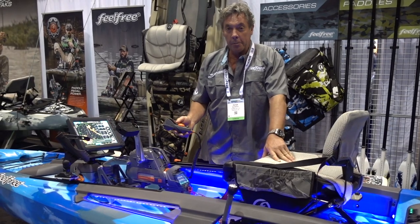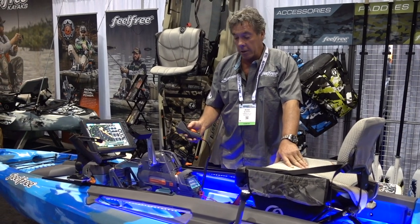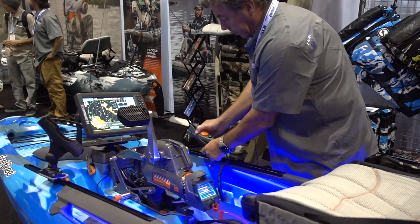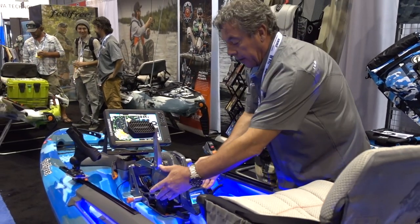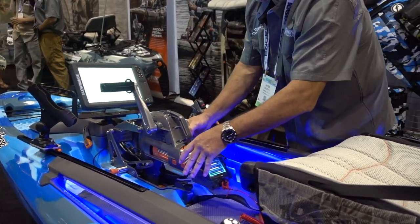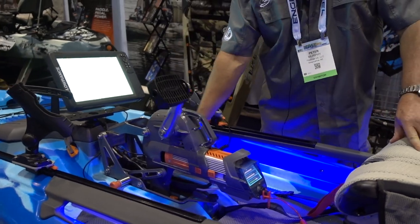To convert this back into your ordinary pedal drive, it's very, very simple. Effectively take the buttons either side, pull the motor, and it's now into a pedal drive system.